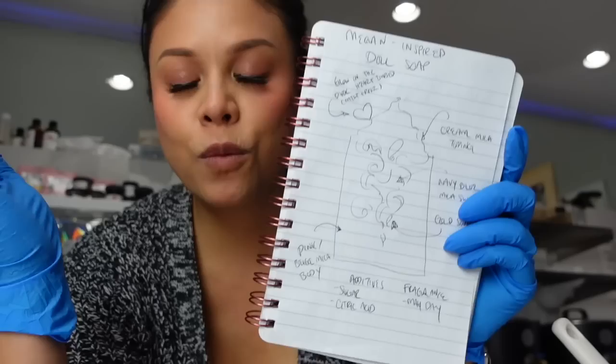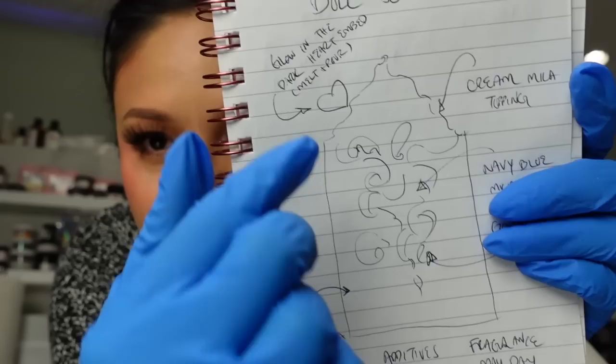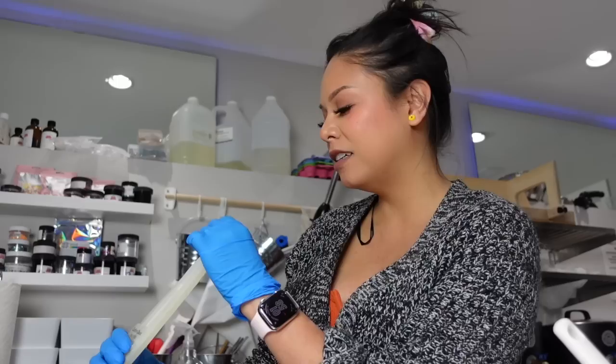Now that our lye, water, sugar, and citric acid solution is cooling down, I'm going to introduce you to the next component of the soap. When I have a complicated soap design, I always like to draw it out first so I can plan it. This component is a little heart embed that I want to stick on top of the soap. It's going to be made using melt and pour soap, and I want it to glow in the dark, so I'm going to be using some glow-in-the-dark powder. I'll achieve that using this silicone column mold — it's a really tiny heart, but I think it'll make a cute little detail.